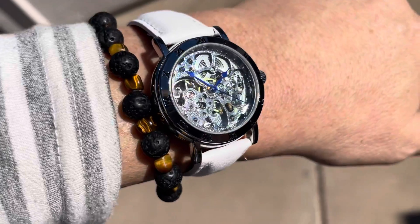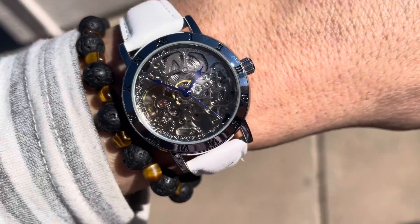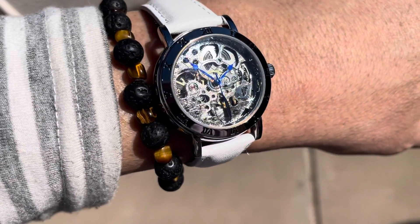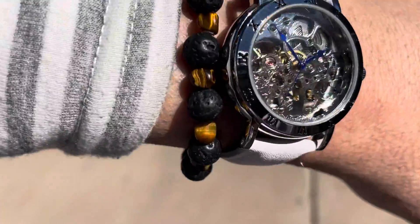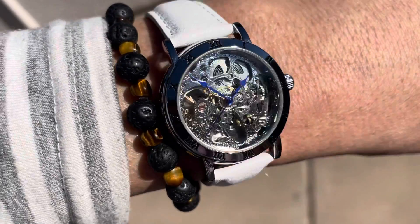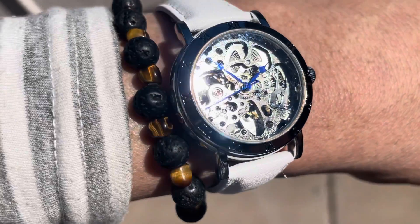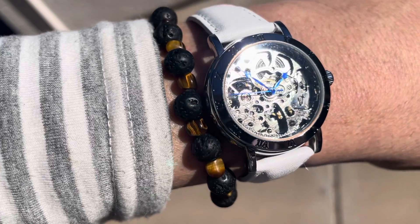Basically it's got a wind-up on the right side for getting it wound up to begin with. And it's also got an automatic movement where, as you move your arm around, it winds the watch automatically. It comes with blue anodized hands — the hours, minutes, and seconds.